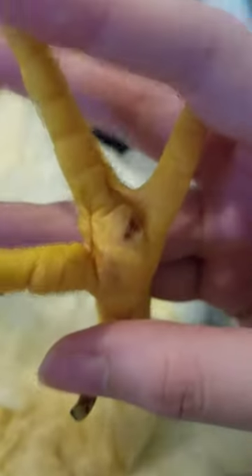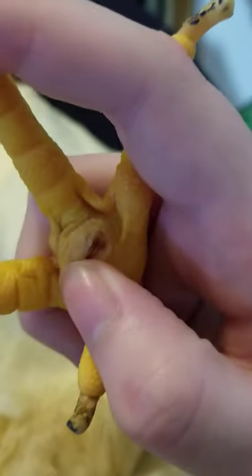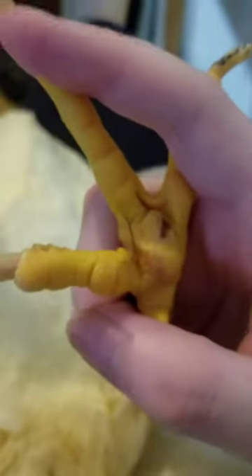Right now it's basically just a weird scab. I'm not going to pick at it because it's important for her to heal on her own — I don't want to introduce any more bacteria. By the way, the bacteria that causes bumblefoot is staph, so you want to be careful when you're messing with this.